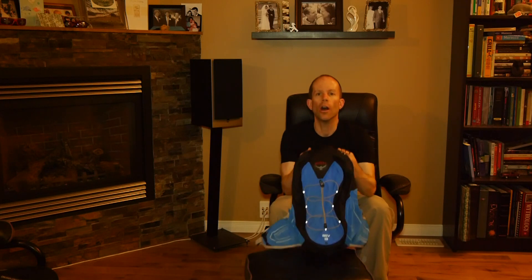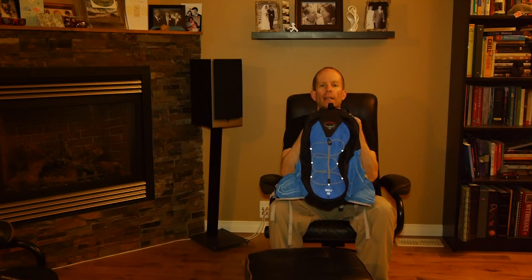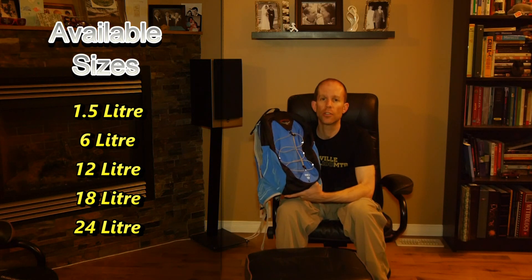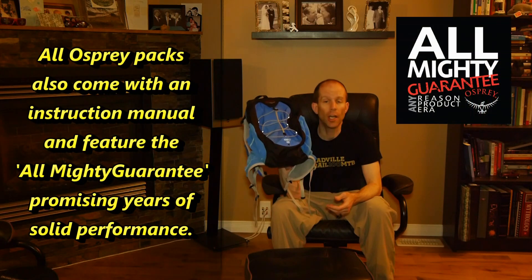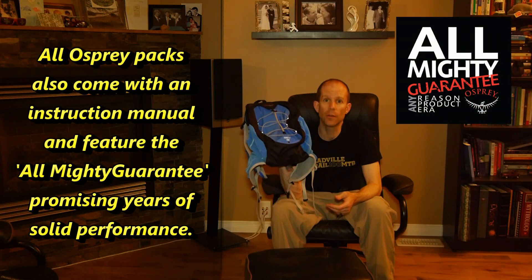Hi, I'm Matt DeStee for Get Out There Magazine, and today we're testing and reviewing Osprey's REV 18 Backpack. The new lightweight REV series pack is Osprey's answer to an endurance, trail running, adventure racing type of backpack. Not only are these backpacks, but they're also hydration systems, and they've got a lot of features for me to show you, so let's get right down to it.